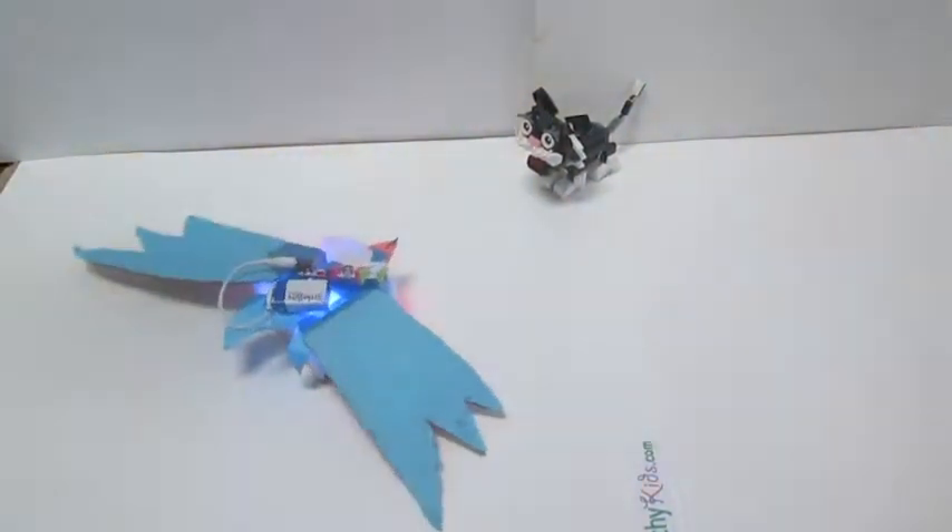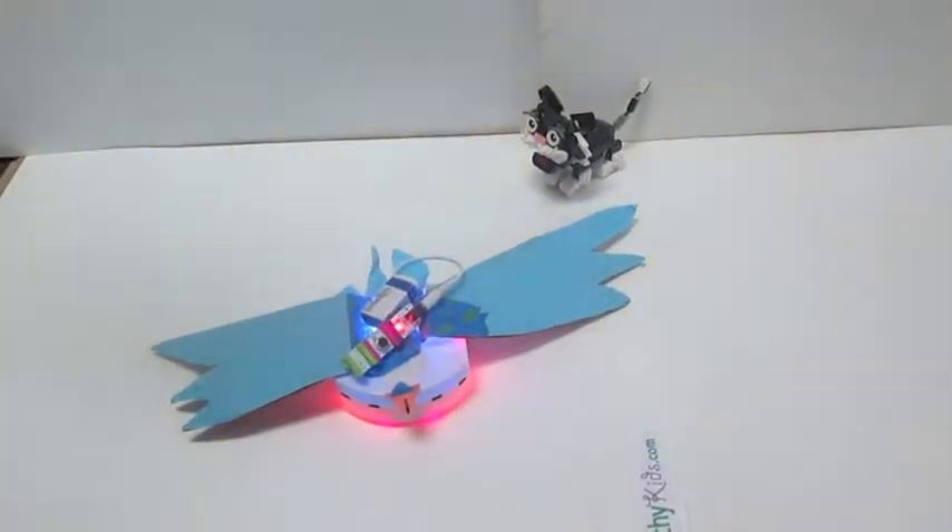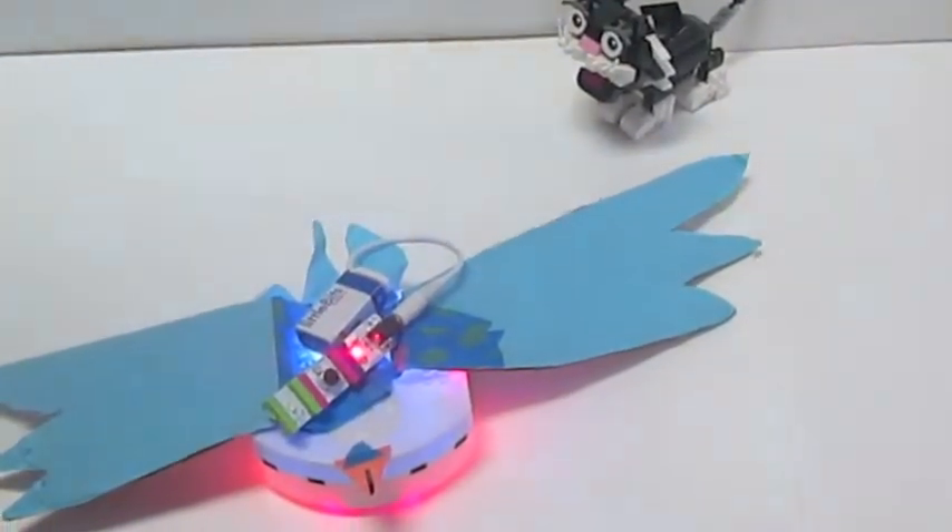The Bluebird also comes with a remote. If you press button one, the upper part of the robot turns blue, and if you press button two, the lower part of the robot turns orange.